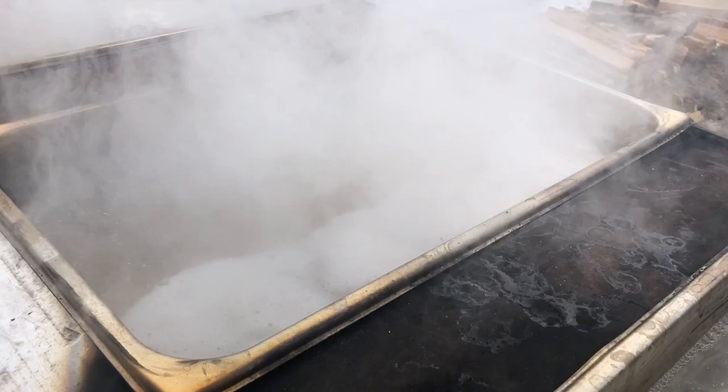We have a nice boil happening now — really knocking back the sap. Next step is the filtering of the near-finished syrup so that we can move on to the finishing stages.